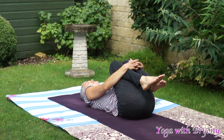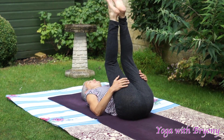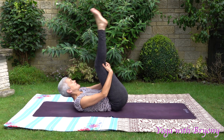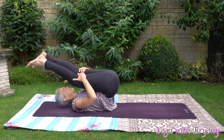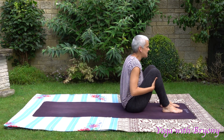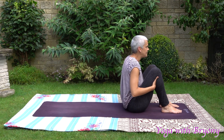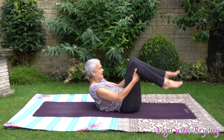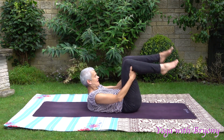Then bring the palms behind the thighs, bring the legs overhead. Inhaling, exhaling, we're going to rock forwards. Inhaling back. Exhaling forwards — just taking a moment here to massage the length of the spine. Continue rocking back and forth. Then bring the soles of the feet to the mat, feet are hip width distance apart, arms are by your sides with your palms facing down.